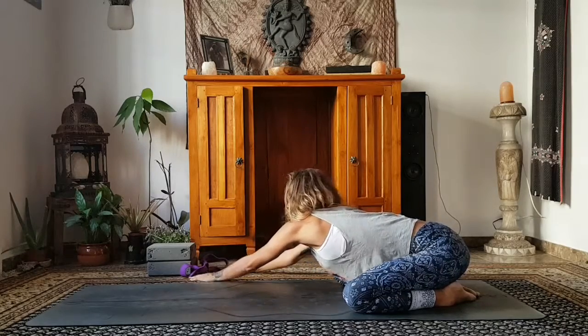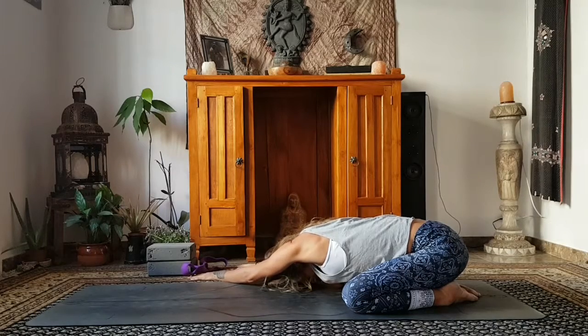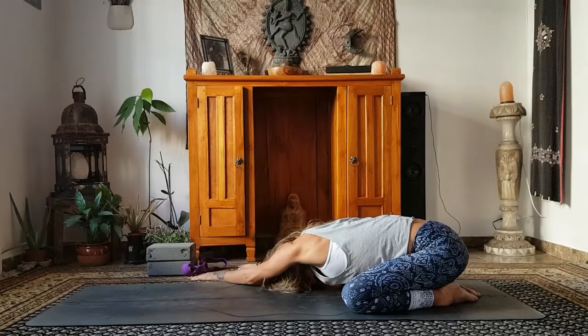Inhale, come up and walk your hands over to the right. Then drop down, relax the neck, drop the head, release through the shoulders. Feel the gentle stretch through your left side body. The breath will come in more fully into the left side chest. Just imagine that breath penetrating and reaching every little corner of your lungs.